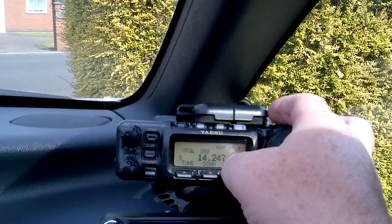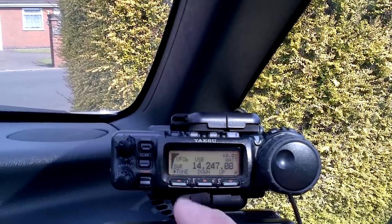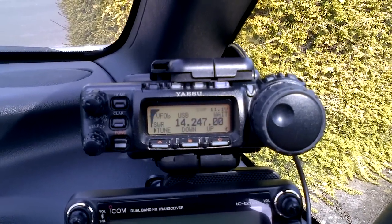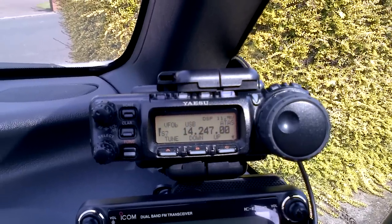So let's go all the way back up. Go back up onto 20 and check now. I can hear the ATAS moving up, and as you'll see in a couple of seconds — here it goes. Spot on. No problem whatsoever.